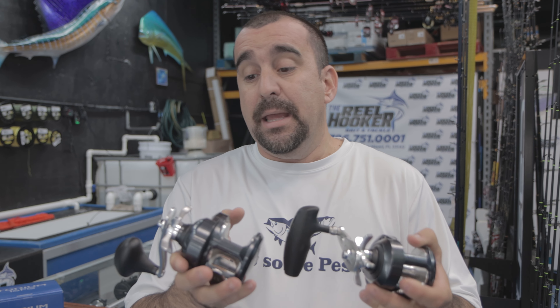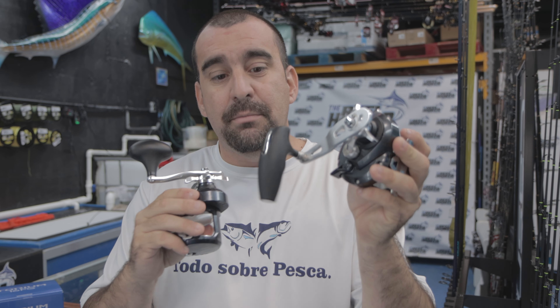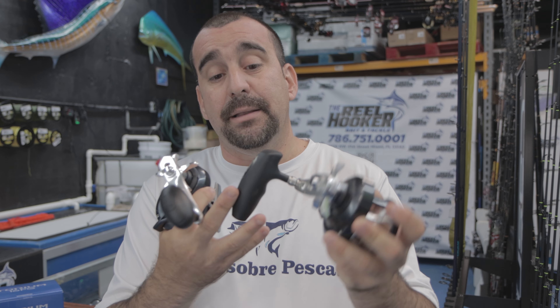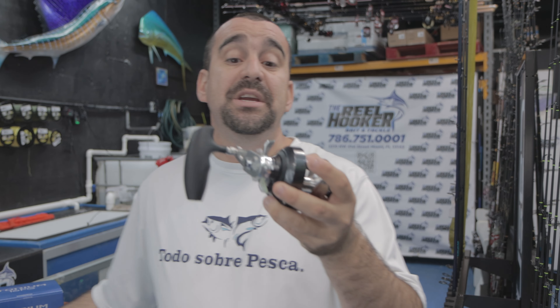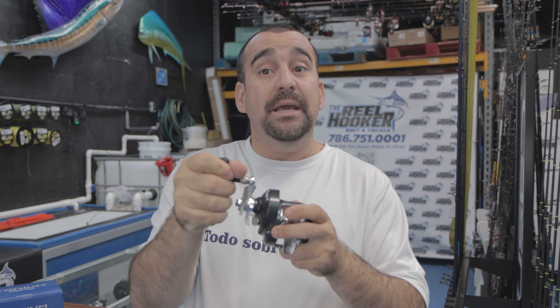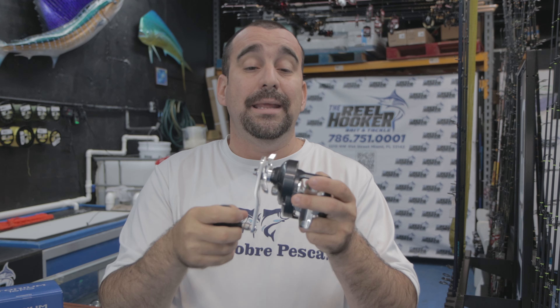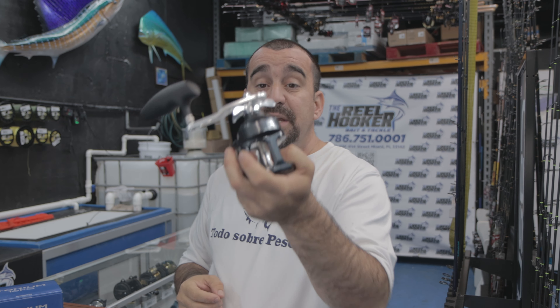Como estamos viendo, estos carretes son para recoger por la derecha, el sistema que tiene de montaje. La diferencia más grande que estamos viendo ahora mismo es el Power Handle, o el 'poder de mano' para hacer la traducción en español. Todo el que quiere hacer Slow Pitch Jigging lo puede estar utilizando, porque mire el handle que tiene, el agarre, para tener la mano — eso te da más control a la hora de poder hacer lo que necesitas con el carrete.